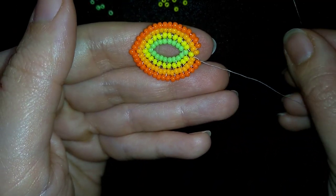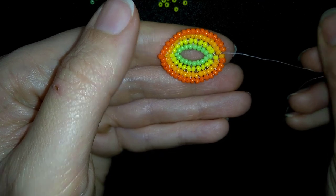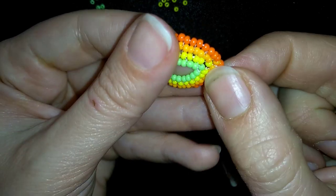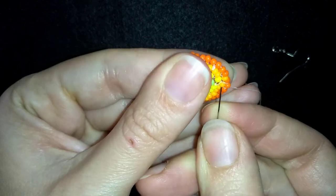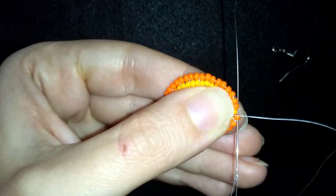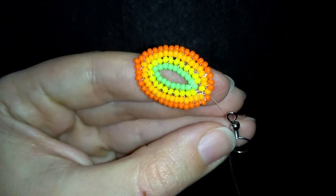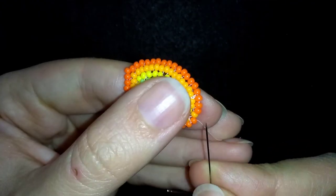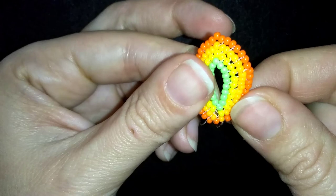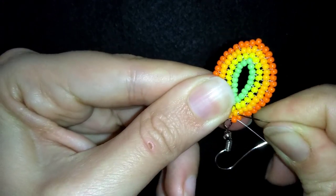Now comes my final step where I add the last two beads from this row. Then I want to add my ear wire. To do this, I change directions — I go to this orange and exit out of it in the opposite direction. I take my ear wire, go through it, then go through the following orange bead and pull.